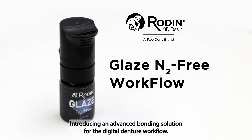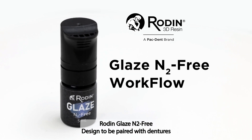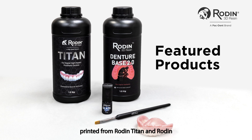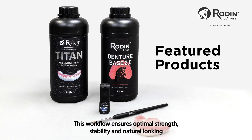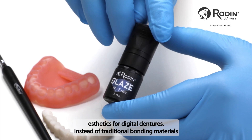Introducing an advanced bonding solution for the digital denture workflow: Rodin Glaze N2 Free. Designed to be paired with dentures printed from Rodin Titan and Rodin Denture Base 2.0, this workflow ensures optimal strength, stability, and natural-looking aesthetics for digital dentures.